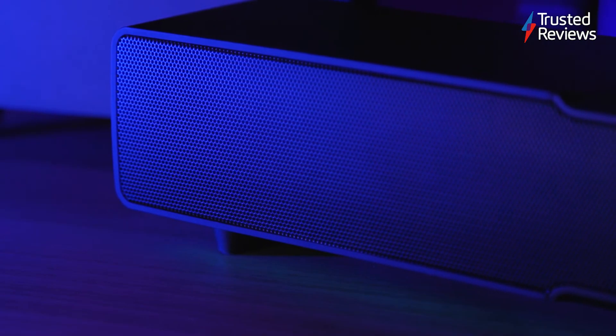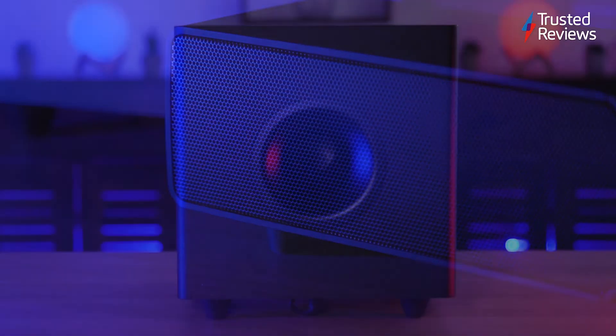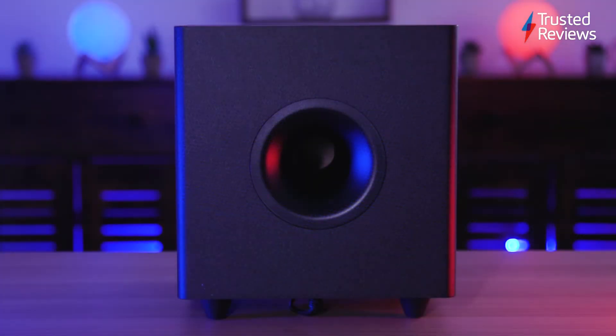We've been using the Leviathan V2 speaker for around a week and we've noticed how clear and crisp the audio is, and how the subwoofer helps to enhance the bass in songs and games.